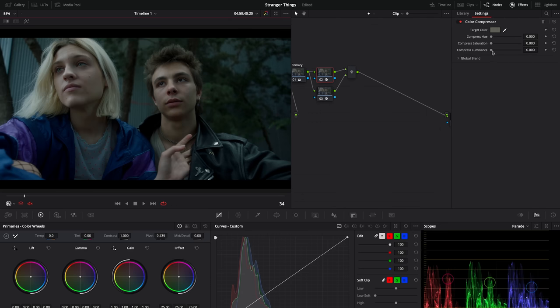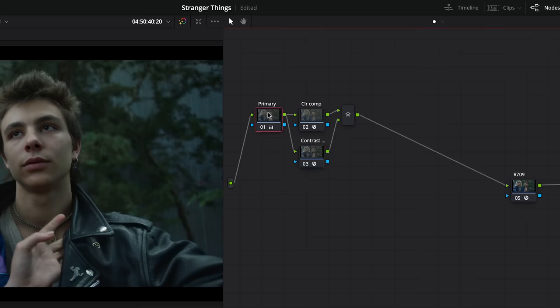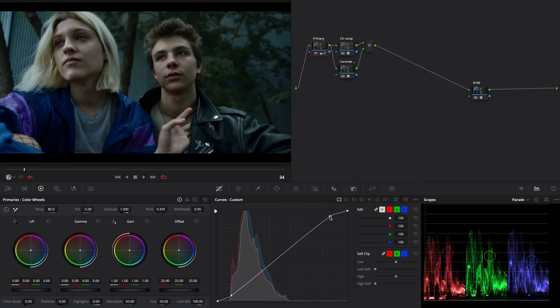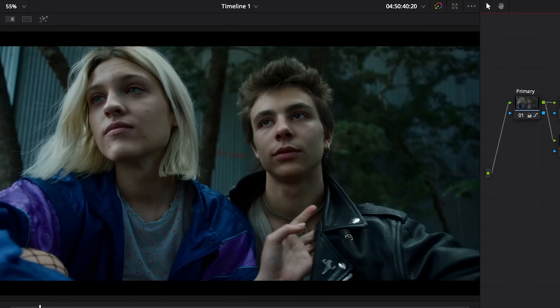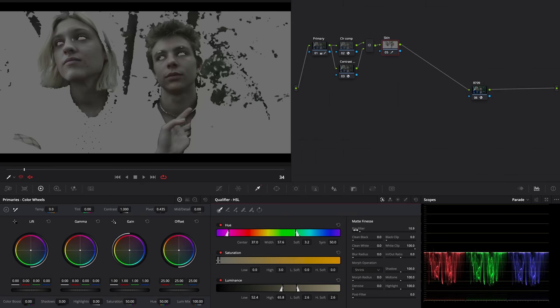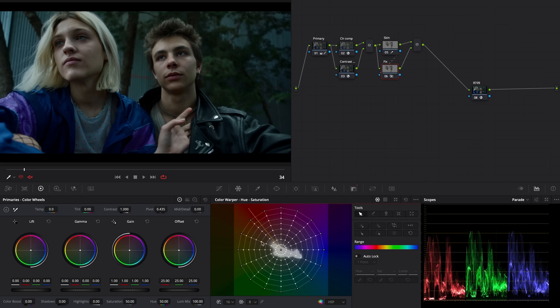For the color compressor, select a tint and adjust it. And with the contrast pop effect, increase the detail amount just slightly. Now we can go back to my first node and readjust the contrast — we'll use the RGB curve for a simple and quick adjustment, since there's too much yellow here. So on a new node, use the qualifier to properly select the skin tones of the characters. Then add a parallel node, link the mask, and with the color warper, shift the points toward red.